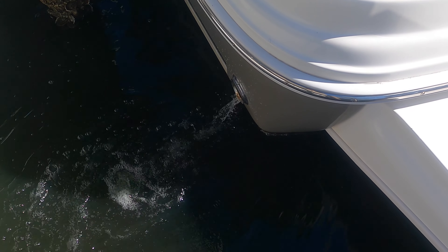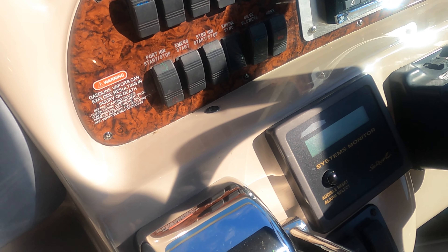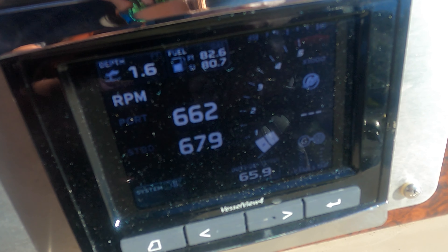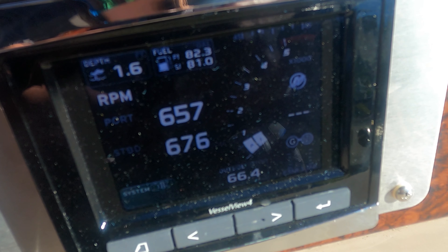We've got a good water flow. Port engine. Got our systems monitor right there, and that's our SmartCraft display system. We're just below 700 RPMs.